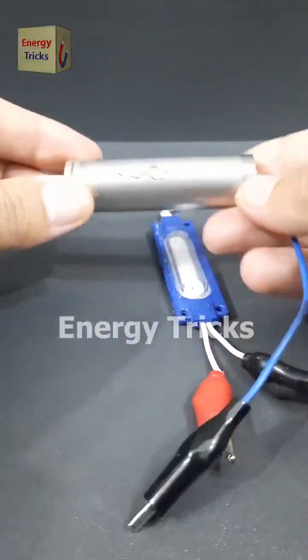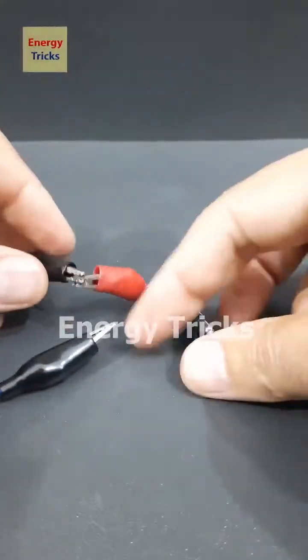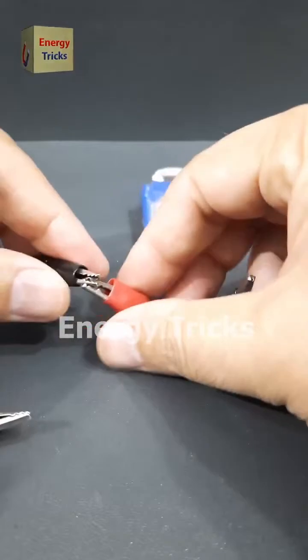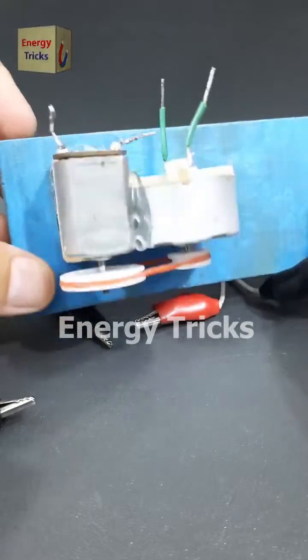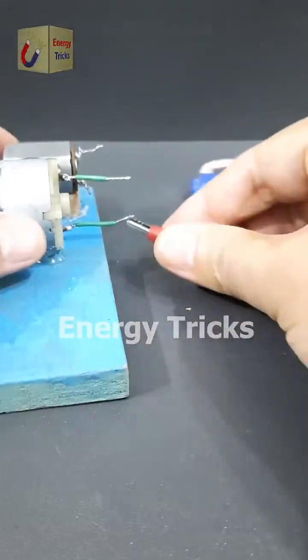This is a 12-volt LED. Let's try to light it up using a 3.7-volt battery — but it's not working. As expected, the voltage is too low. Now let's try something different. I've connected two DC motors using pulleys and a rubber band, so when one spins, it drives the other. Let's see what happens next.